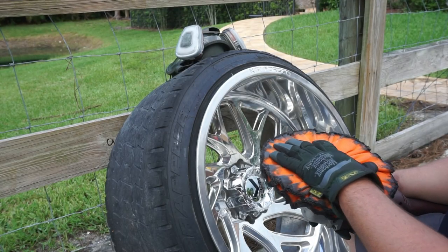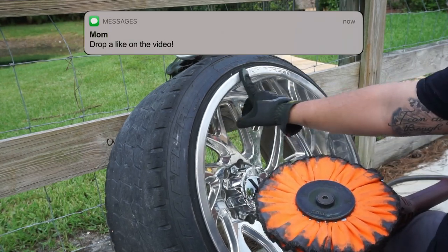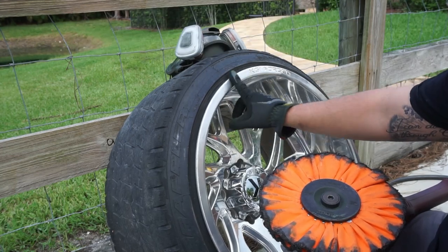Now we're going to take our orange cut wheel and run it at 3,500 RPMs with the brown Triple E compound over the surface that we've sanded all the curb rash out of.